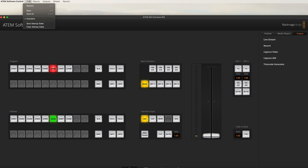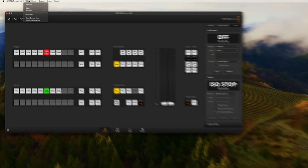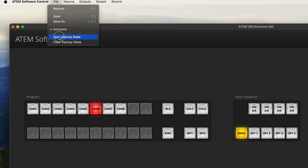So what is it? The setting is called Save Startup State, and if you have your switcher set up the way you want it, you can have it save your default startup state. All you have to do is go to the ATEM software control and select Save Startup State. Now whenever you restart the switcher, it will start up with your saved settings by default.